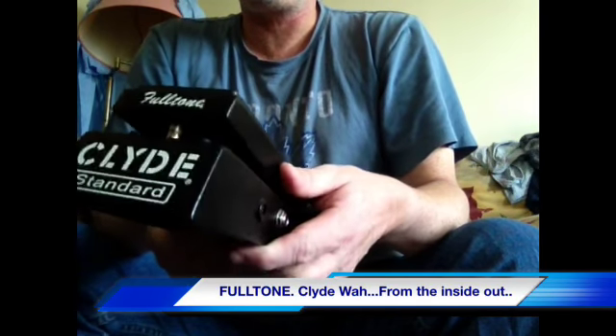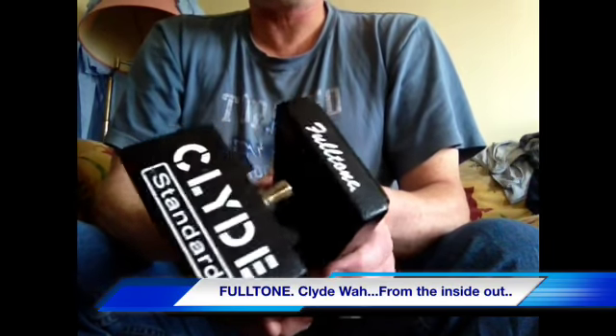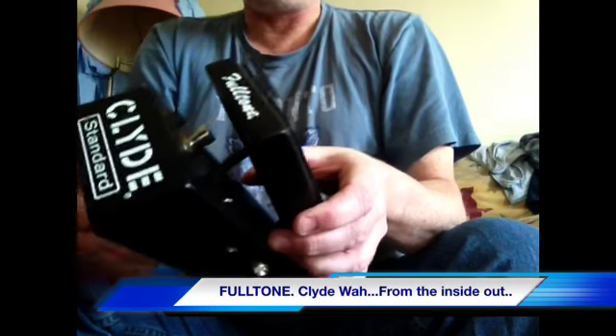These Fulltone Clydes started around $200 and they go up even more when you get ones with all the fancy doodads and bells and whistles. This is the basic garden variety Fulltone Wah, in the $200 range brand new. It sounds really nice. It's got a 9-volt adapter and an input-output jack. That's about it.